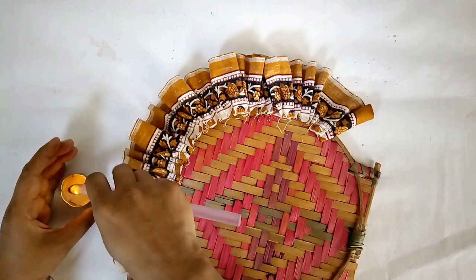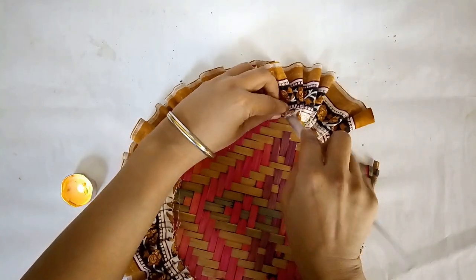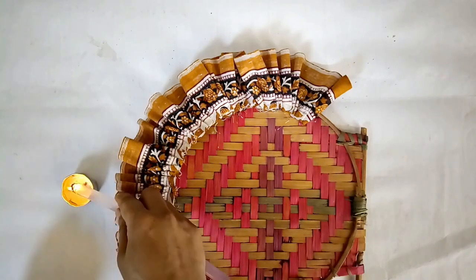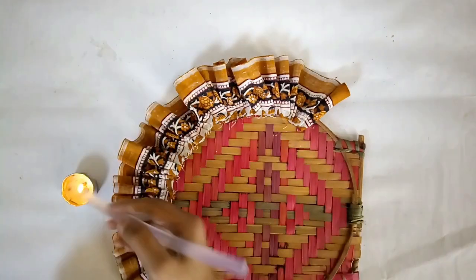This is the back side — once done, I'll check if there are any unglued places left to fix. A little empty edge on the top will give it a neater finish in the end.